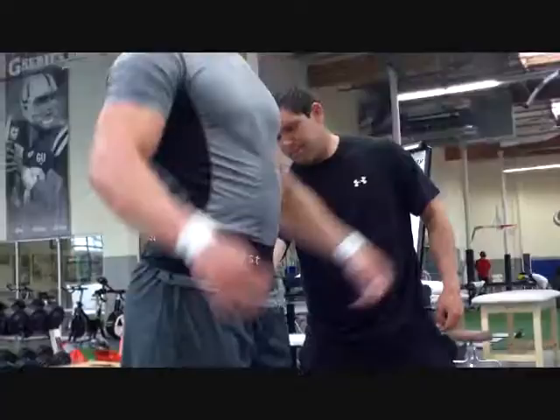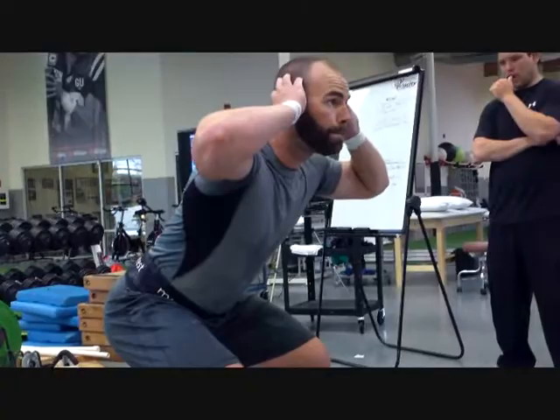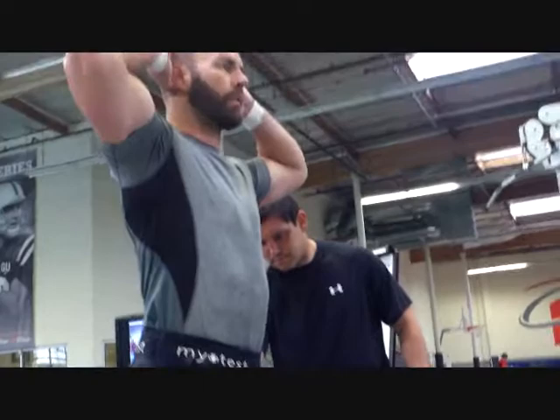So here we go, doing some power monitoring. And we're using a static jump in this case to look at specific strength qualities.